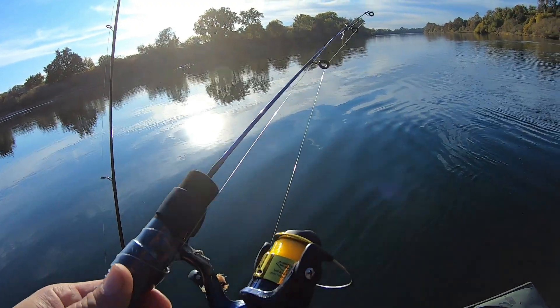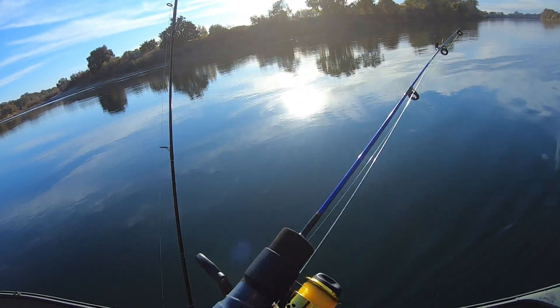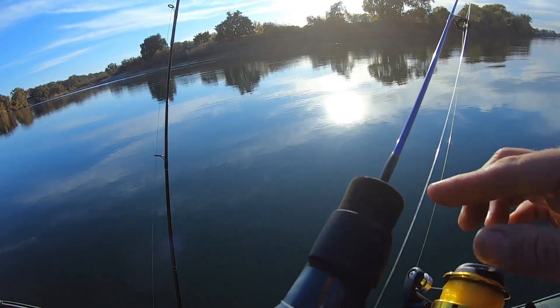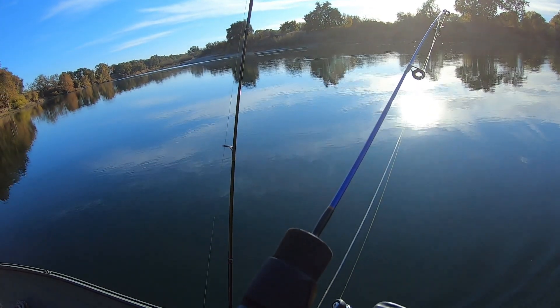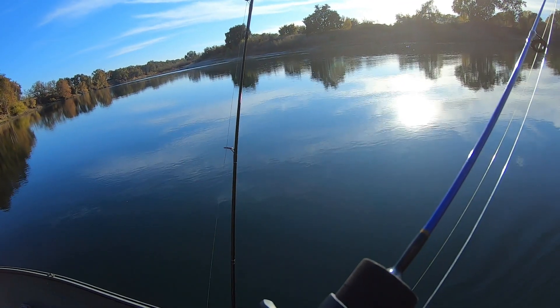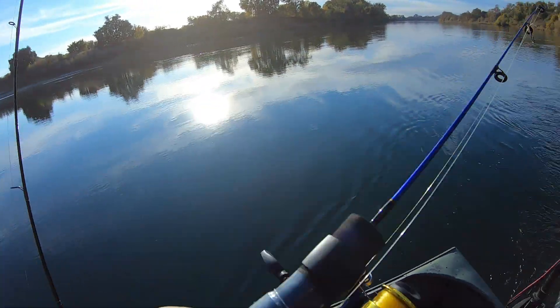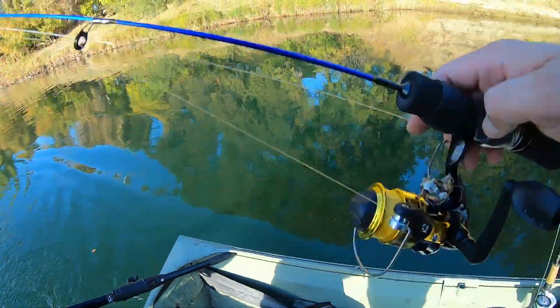We're fishing! My goal is to catch a fish — a striper or salmon — bigger than this rod, a 24-inch rod. I caught a 23-inch striper yesterday, and two days ago I caught a 20-inch striper. Almost there — it's always an inch off. Hopefully I can catch a striper keeper today bigger than this rod, or maybe a salmon. Stay tuned!